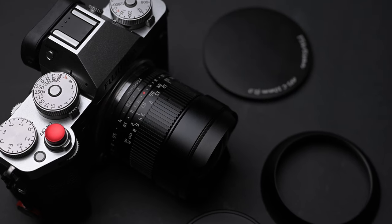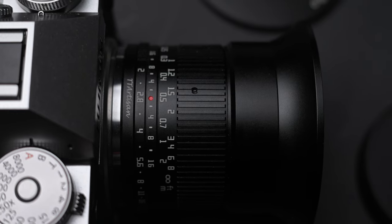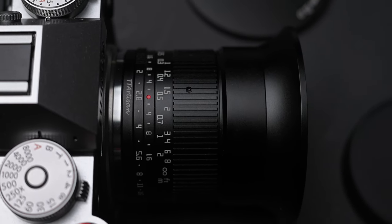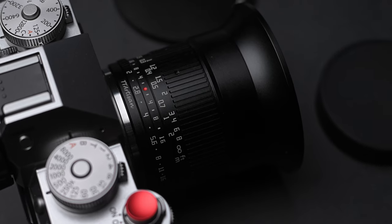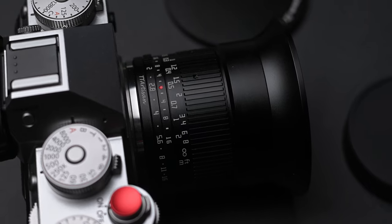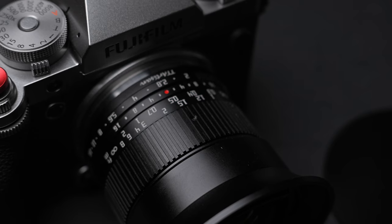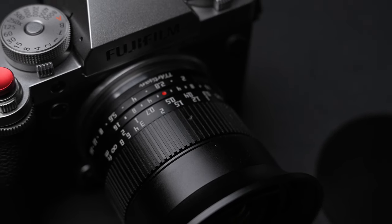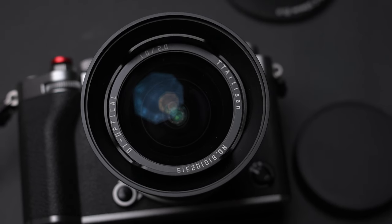I was waiting for TT Artisan to release a lens like this. I think at the moment they make some of the best budget lenses for the Fujifilm X system, and I am glad they started making autofocus lenses. I hope in the near future they will make a wide angle lens with autofocus, but today we are going to check this manual 10mm f2 lens that has a few tricks up its sleeve that make it stand out.